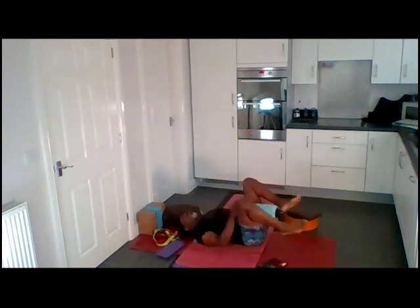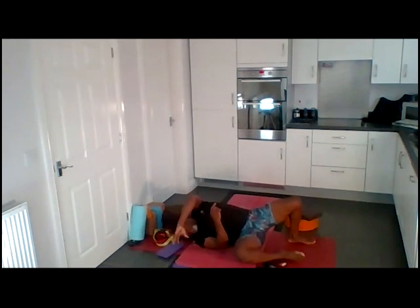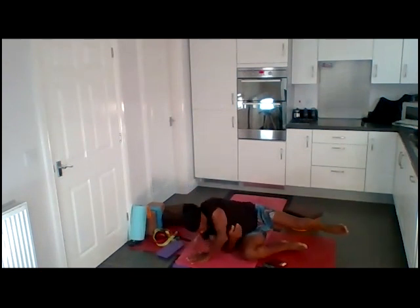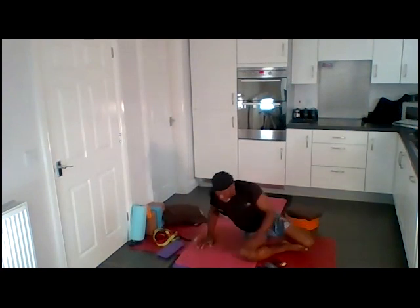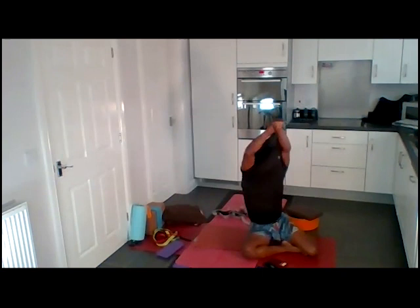Roll to your right side. Keep the neck relaxed. Left hand is onto the floor by chest. Breathe in. And as you breathe out, push the floor away as you come up. Your right hand will support your head and neck as you come up.